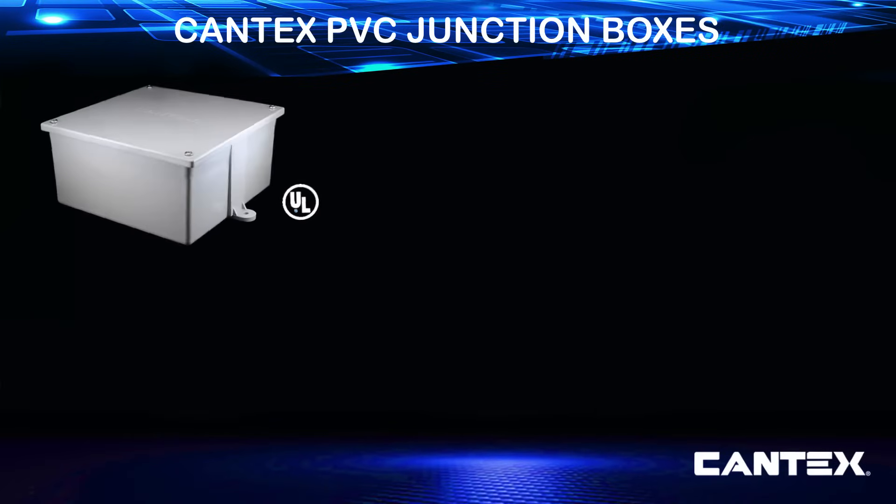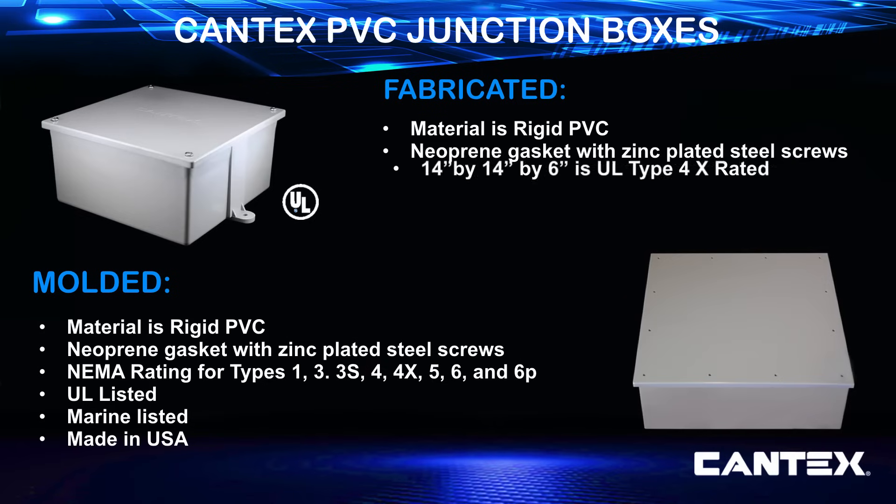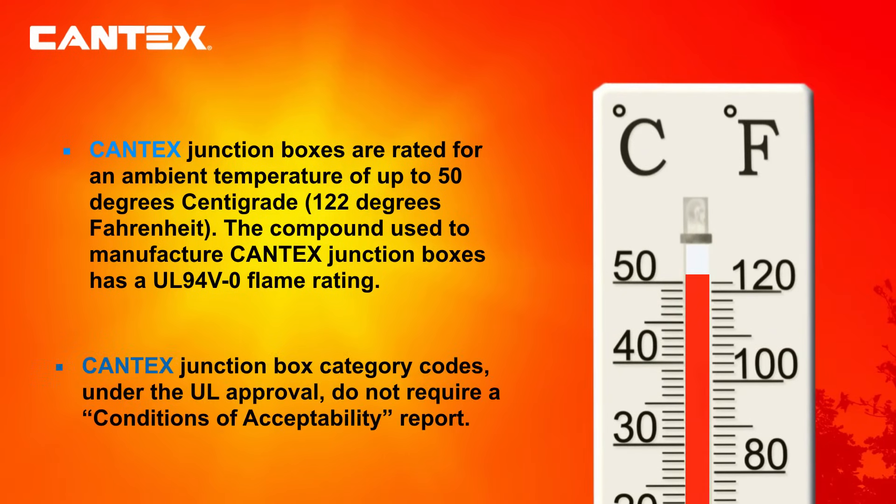Cantex molded junction boxes are UL Marine listed and NEMA rated for types 1, 3, 3S, 4, 4X, 5, 6, and 6P. Cantex's fabricated 14 by 14 by 6 junction box is UL type 4X rated, and all Cantex fabricated junction boxes are NEMA type 1 rated. Junction box rating descriptions can be found in NEMA standards publication number 250. Cantex manufactured junction boxes are rated for an ambient temperature of up to 50 degrees centigrade or 122 degrees Fahrenheit, and the PVC compound has a UL 94V-0 flame rating.